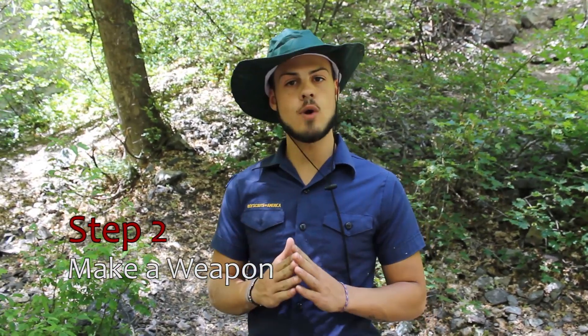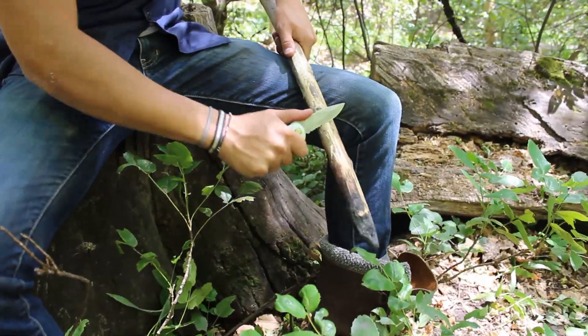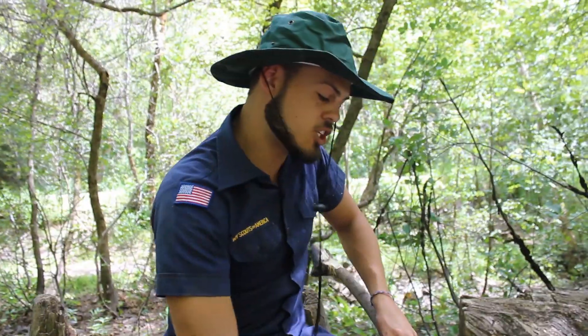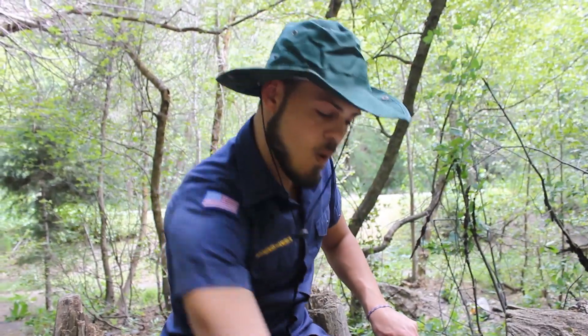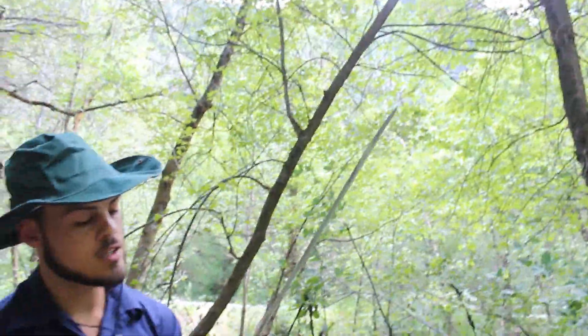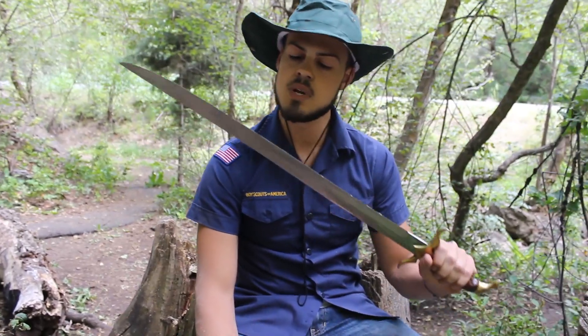Now that we have our fire, we need to find some food. But before we can find food, we need a weapon to kill the food so we can cook it and eat it. So I'm going to teach you how to make a weapon. First thing you need is a pocket knife — I have one because I am a scout and I am always ready. This is called whittling. You've got to really put your back into it, put your glutes into it. I'll have you catch up with me when I'm done. And there we go — this is our makeshift spear. It's what I was able to do with what I had. This can kill an animal, so we should be able to find some sufficient food.